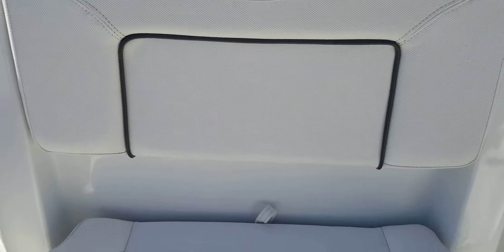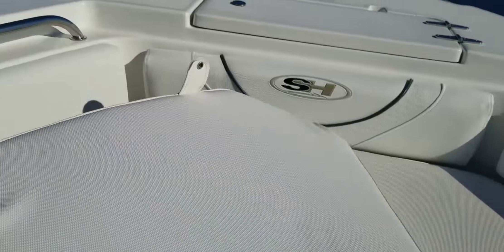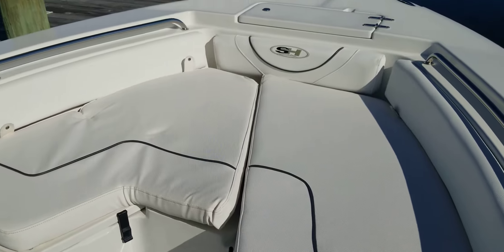You've got your console seat — flips up and you've got a live well down in there. You can also plug it and ice it. Storage underneath the port and starboard side with gas-assisted hinges, slides down, cushions on top. The cushions are in great shape on this boat.